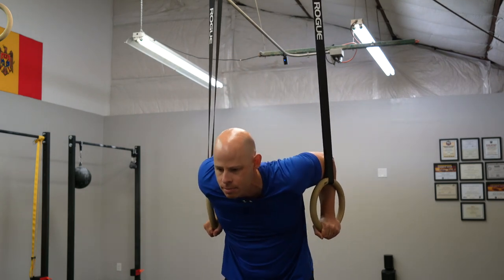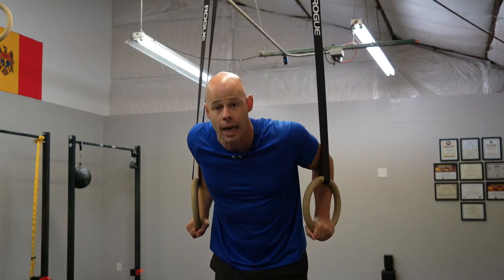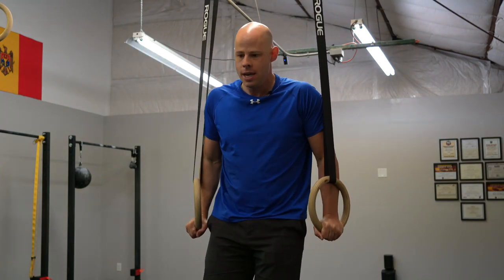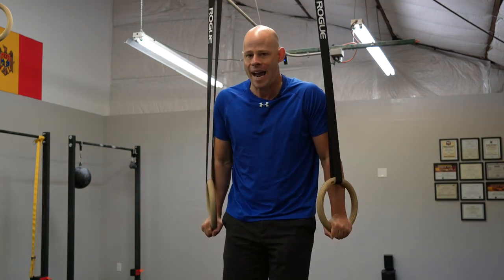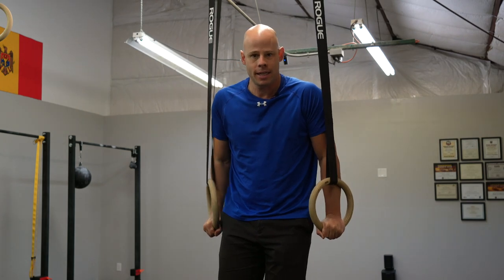Because while a lack of stability can be a big liability in your strength and muscular endurance training, it can also be one of the most valuable assets to take your muscles to the next level.